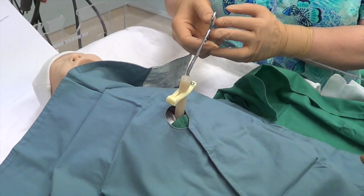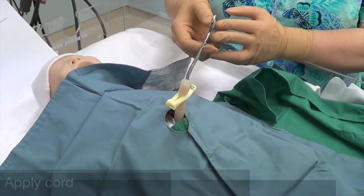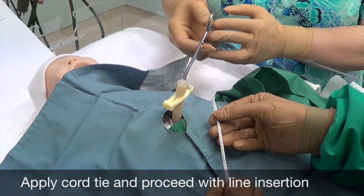Once your drapes are in place, apply the cord tie and proceed with line insertion.